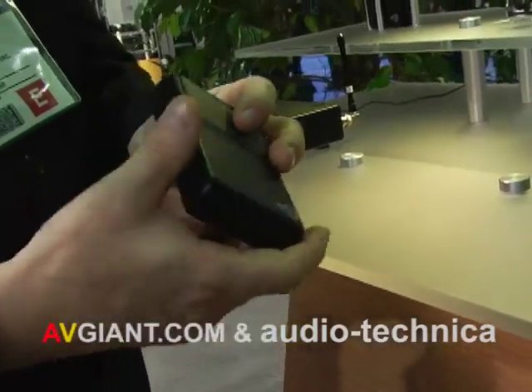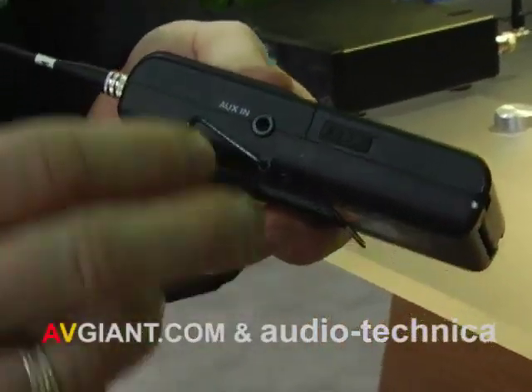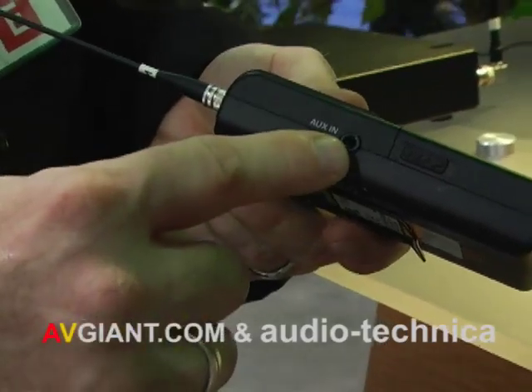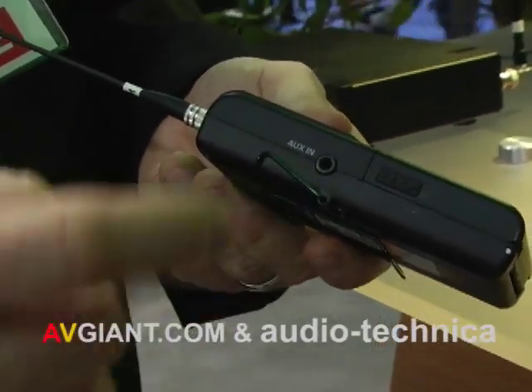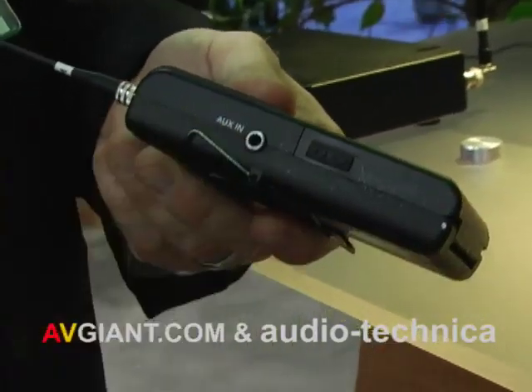Both systems also feature an auxiliary input. If I'm a drummer, I can inject a click track into here. Or we have an optional lavalier microphone where I can use that for ambience, so I can get some spatial relations with my pack by injecting this ambient microphone.